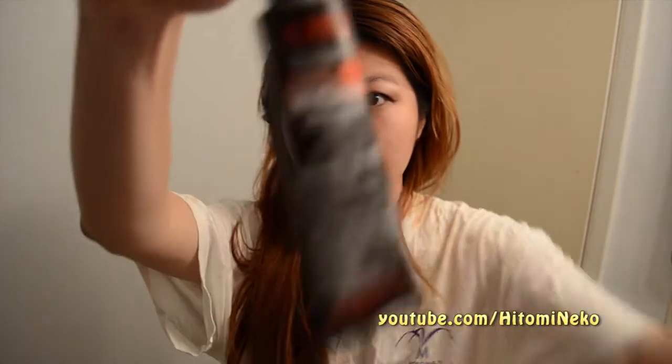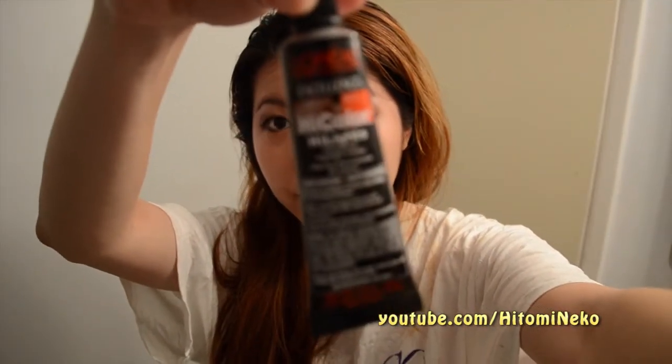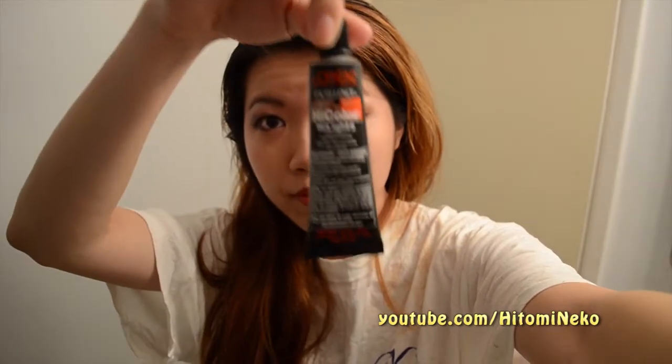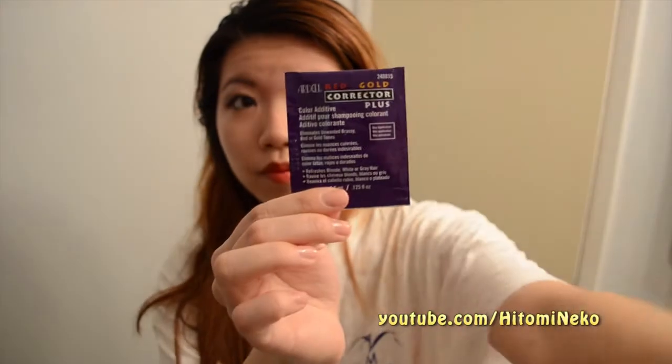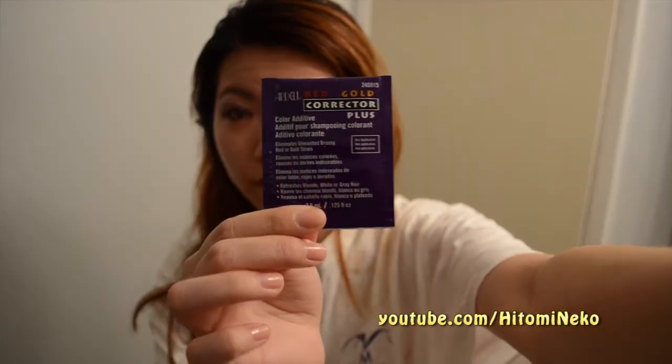As you can see, I have black roots here and I have previously dyed hair. I'm going to dye my hair with Loyal High Color Highlights in red. This is meant for black hair and for highlights, but I'm going to use this all over my hair. Additionally, I'm going to use this corrector packet to get rid of any brassy, ugly tones in my hair.